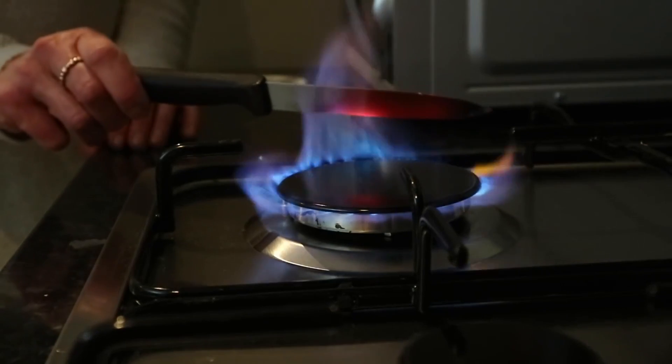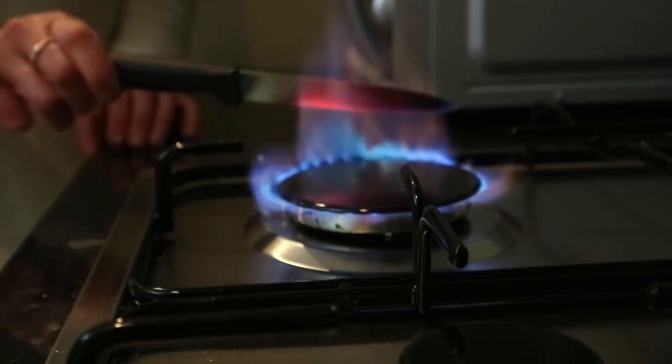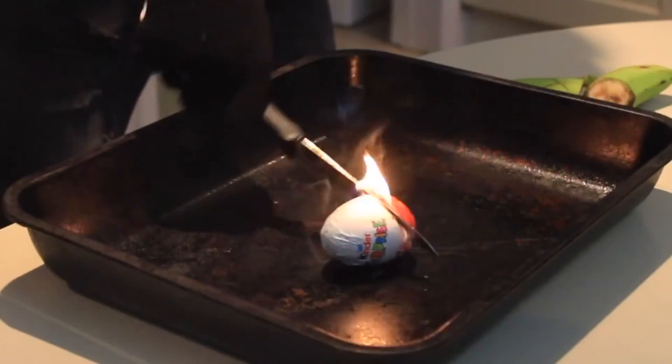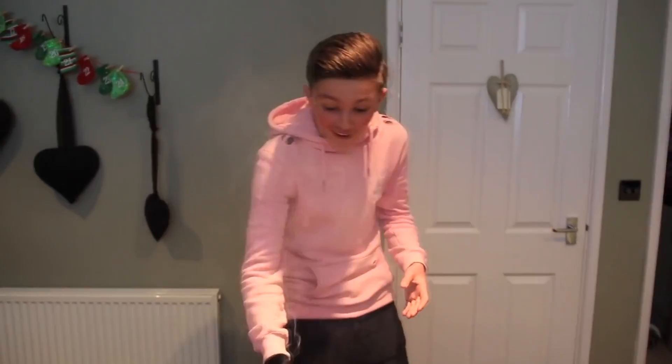Look at that bright freaking red, it's going down guys. The first thing we cut - oh my god, the smoke. It's on fire. We have fire. It smells like freaking bonfire knife.